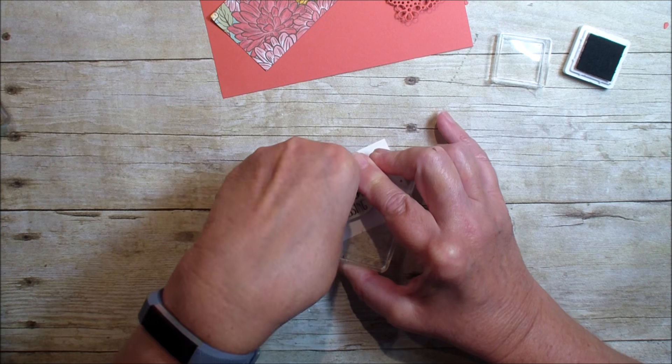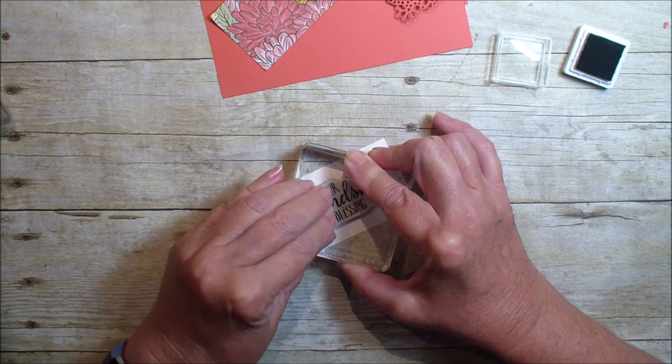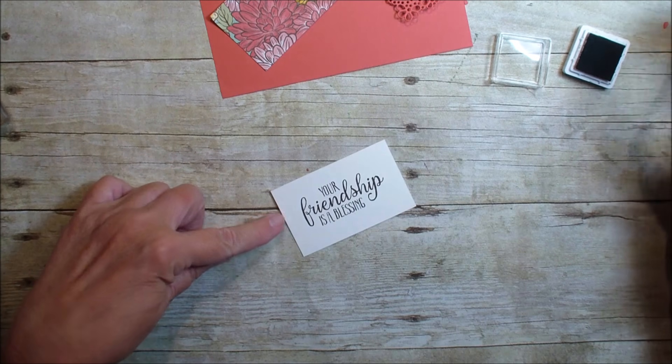For now I used my ink spot. I am stamping 'Your Friendship is a Blessing.' This is from the So Sentimental stamp set.